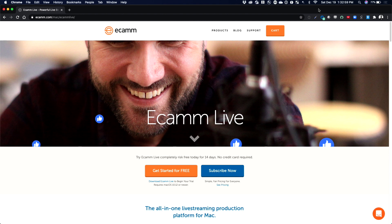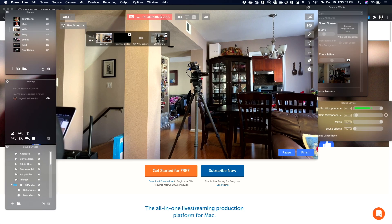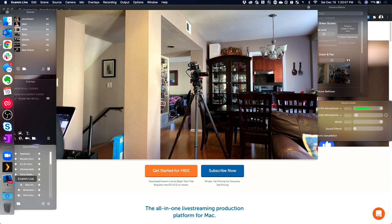Today I'm going to talk about the equipment you need to connect to Ecamm Live. So if I switch over to my software for Ecamm Live, I've got it loaded on my Mac here. I have an iPhone here connected wirelessly to my Mac. So let's first start off with how we get everything connected.